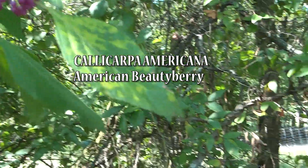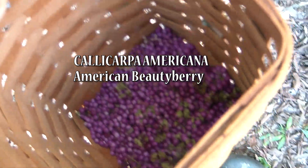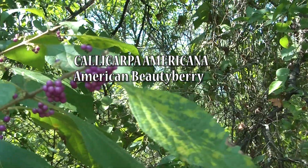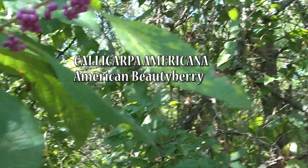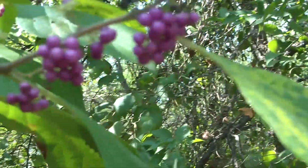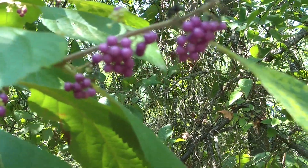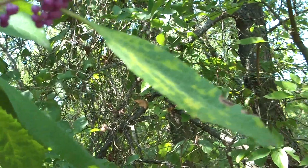Good soapy morning. Thanks for joining me. I'm harvesting beauty berries — aren't they lovely? Luckily, I have several of these growing across my property. This one in particular the birds love. It's near water, so the birds come for a drink and have a few berries, and they're happy as they can be.